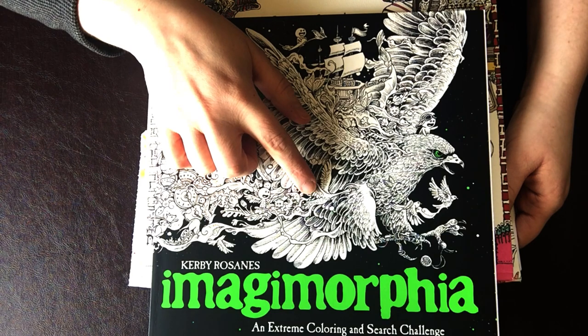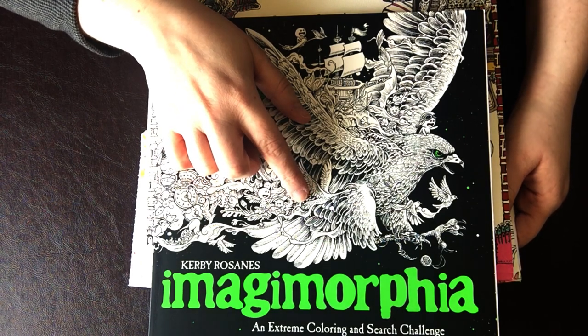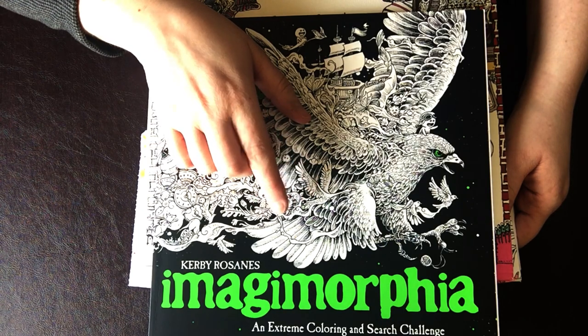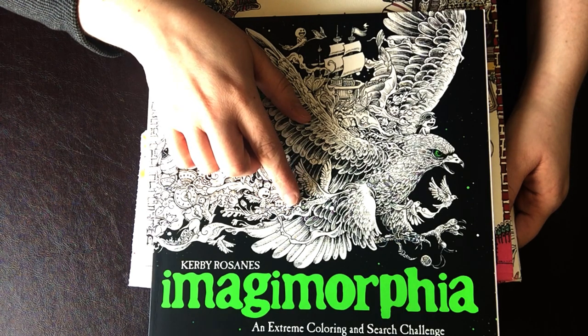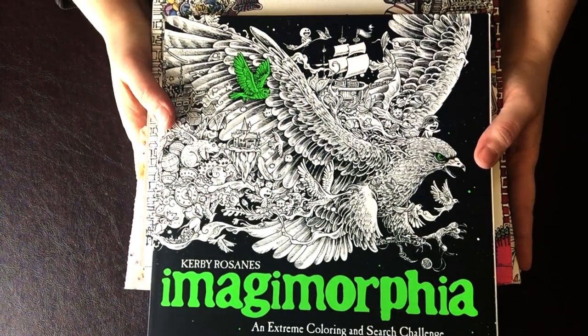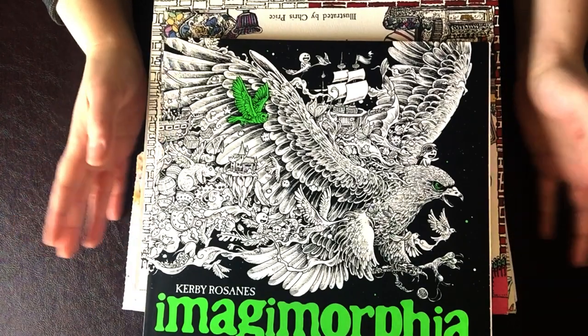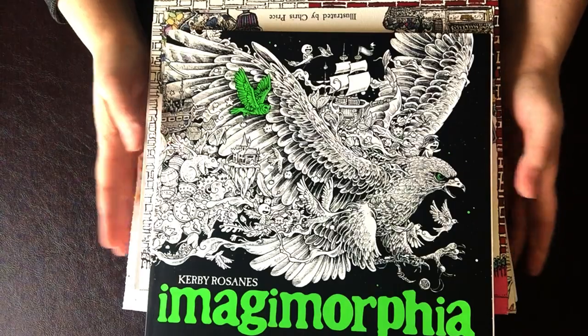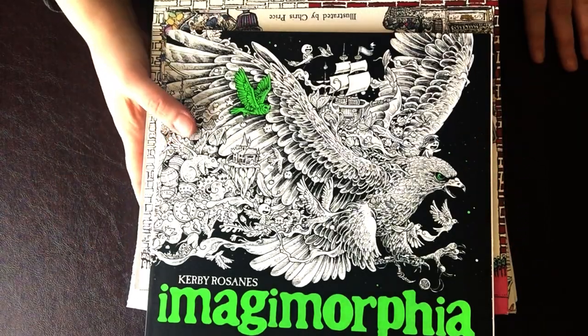If you're more on the diamond painting side, feel free to watch this of course, but also check back later if that's more your interest — I'll be back with lots more of those videos. But let's get into this stack I have in front of me here. I'm not going to show you these books in any particular order; I'm just going to go through and show you some of my favorites and what I've been up to.